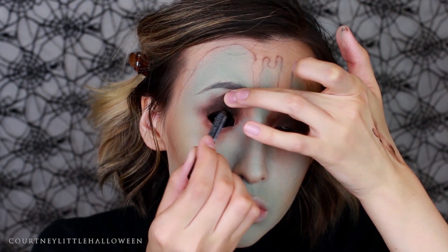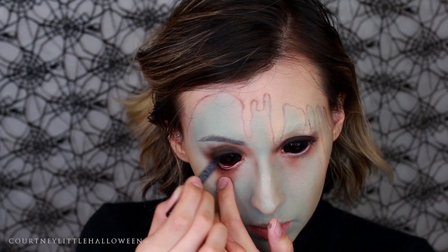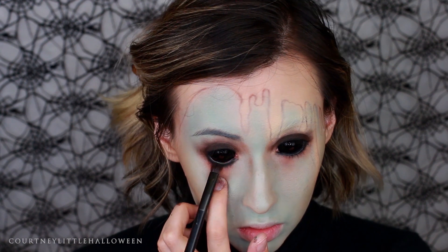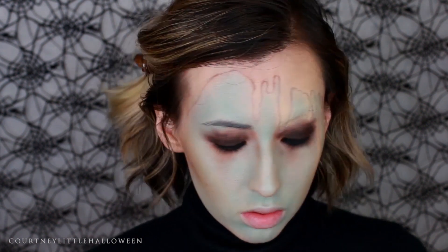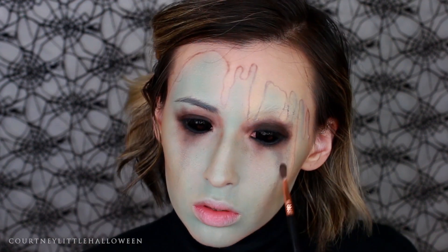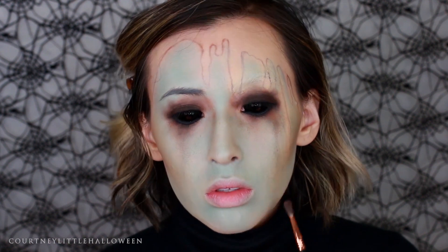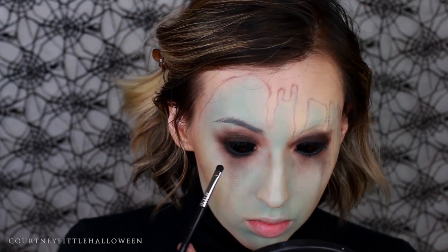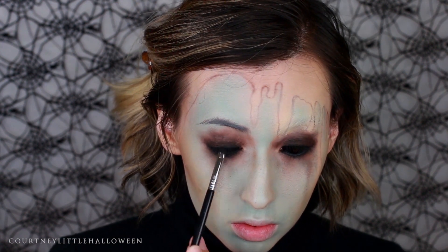I'm using a black eyeliner to tight-line and really black out that top lash line, and also for the lower waterline. For the lower waterline only, I'm taking a matte black eyeshadow and carefully packing that over top of the eyeliner to help keep it in place and prevent fading, especially if you have watery eyes. I'm going back in with the dark brown over top of where we applied the previous color. The main things to think about are to start with very little product, use a light hand, and gradually build up layers — alternating the warm brown and the black using very light pressure and stippling motions.